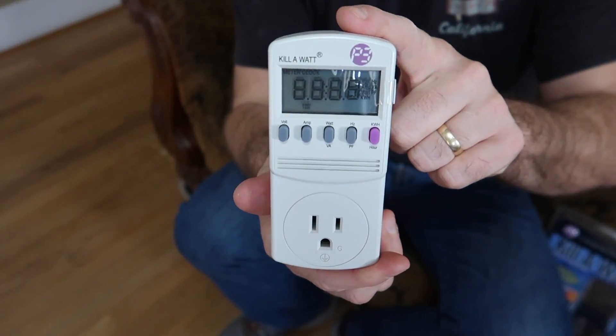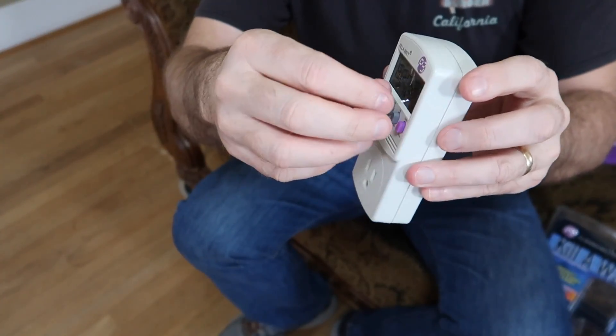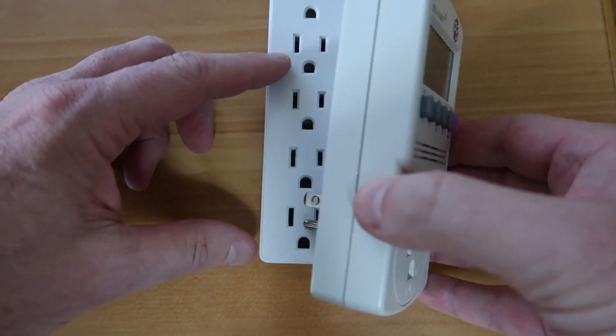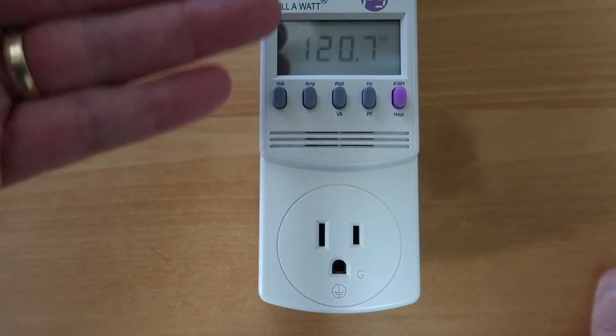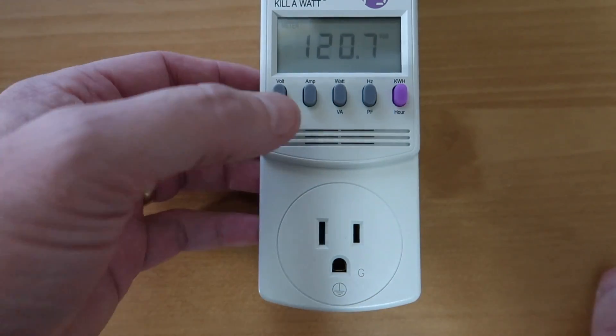This right here is the little device. It tells you to peel this off before you start. First of all, we've got to plug our Kill-A-Watt meter in. And when you plug it in, it's going to tell you what the voltage is. So we've got 120.7 volts here.